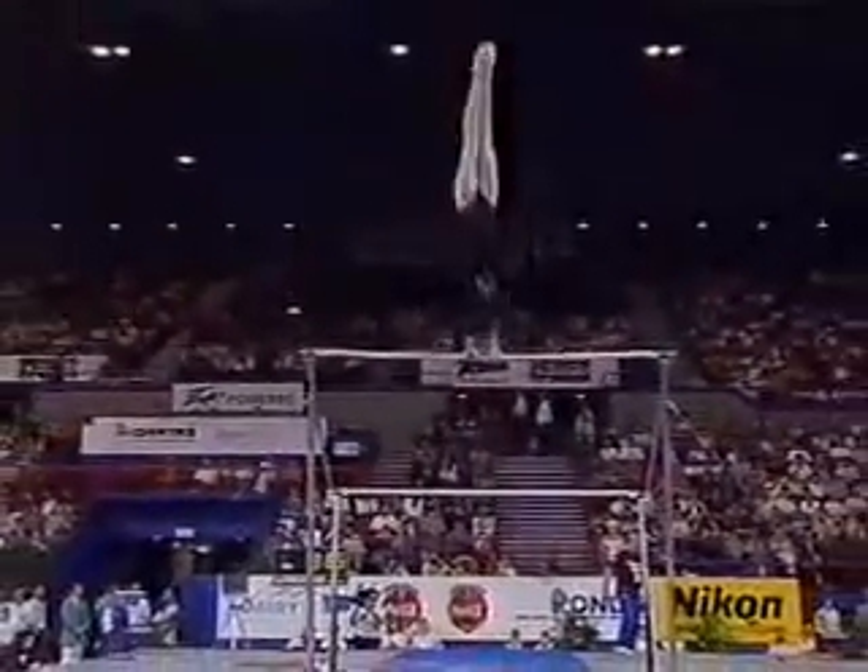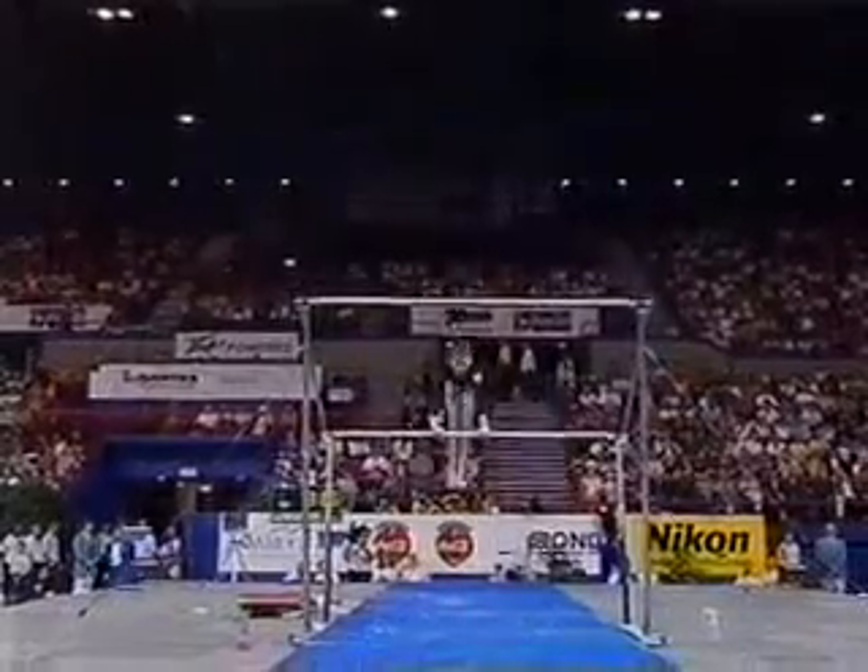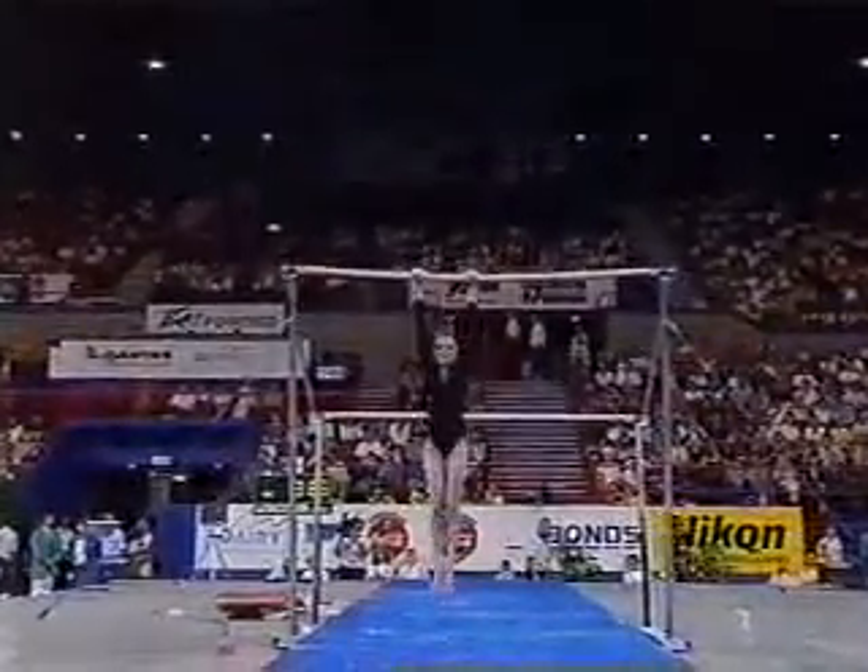Starting off very nicely. This is the best part of your routine. One and a half turn, back layup, down to the bar. Now watch this — she just puts her feet right on the bar to transition up to the high bar.